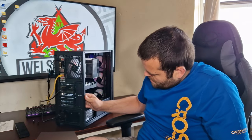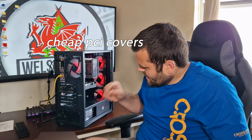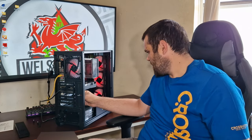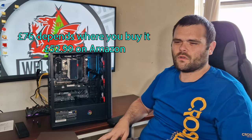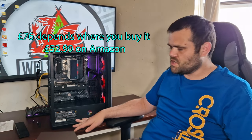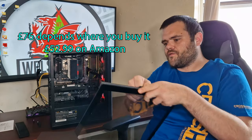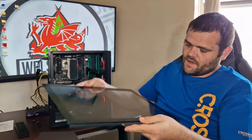It does have a little mechanism here which you unscrew to keep the graphics card in position. This case is about 70-odd pounds on Scan or CCL. It's a budget case but it does come with tempered glass on the side, which is tinted — quite nice. It has a metal frame on each side so it looks quite good.